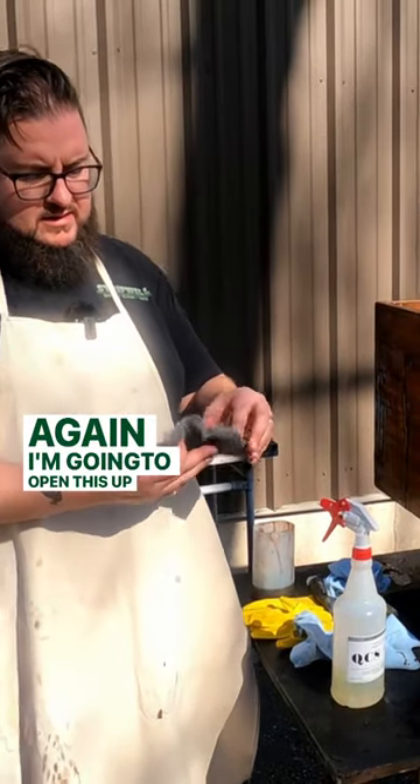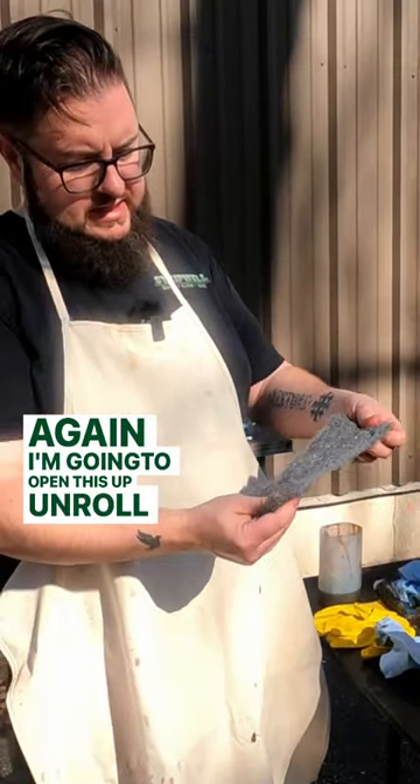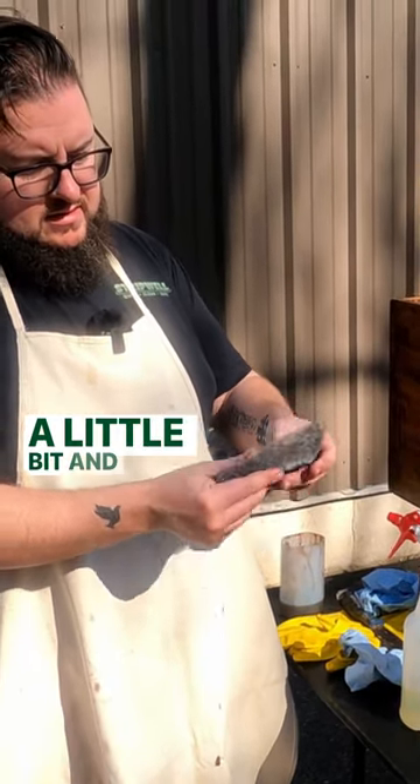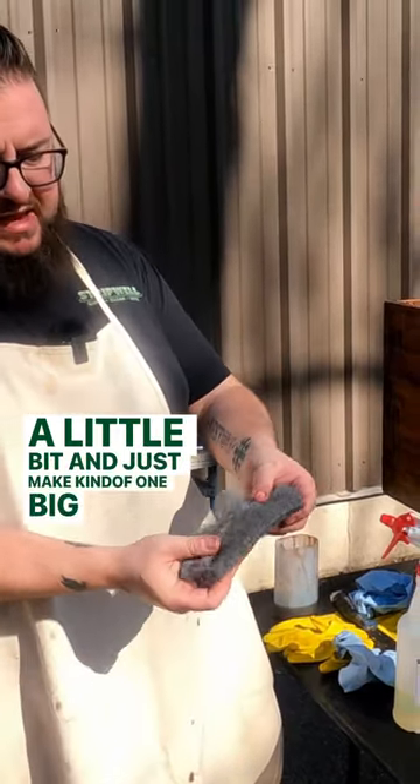Again, I'm going to open this up, unroll it, kind of fluff it open a little bit, and just make kind of one big pad.